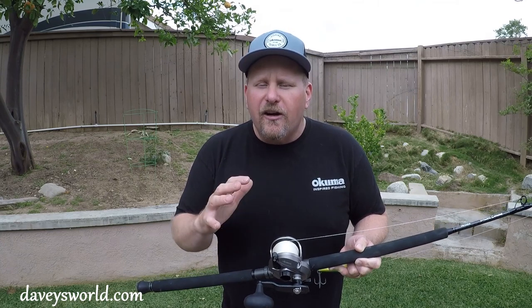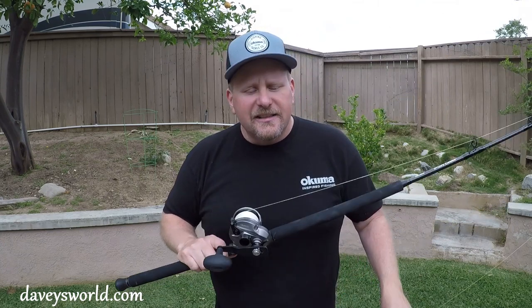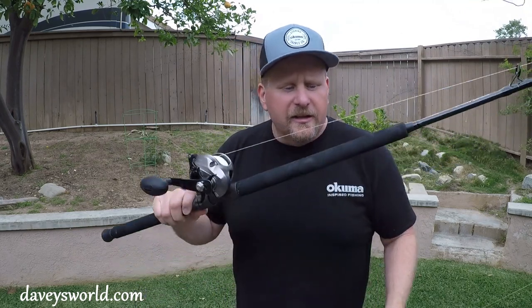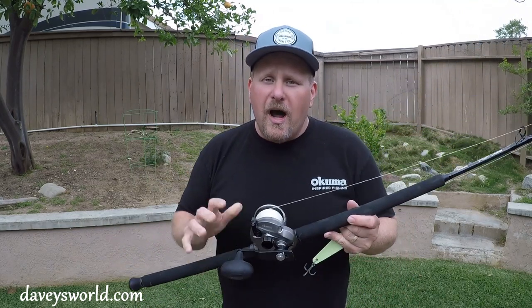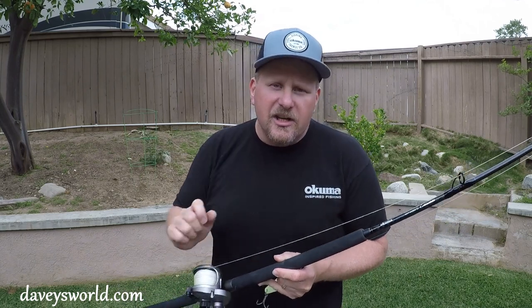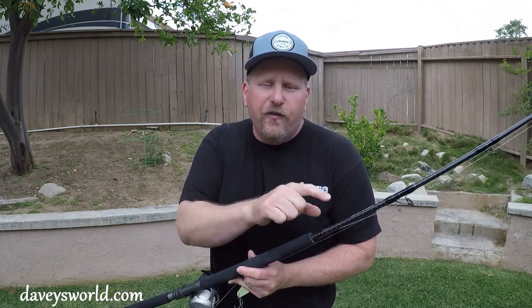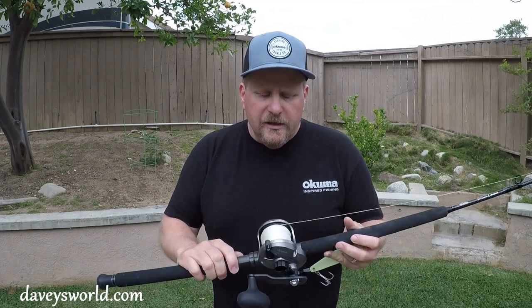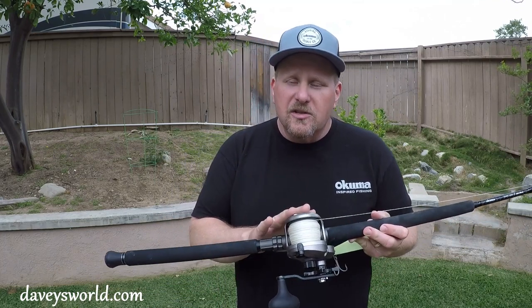So anyway, that yo-yo jig — very effective. All it consists of is a heavy jig, whatever brand you like, there's a lot of them out there. Now for rod and reel for the yo-yo jig, what I've got here is the Okuma PCH Custom. This is the seven foot heavy casting rod. It's got a lot of backbone and it's a great rod for the yo-yo jig. On the reel, I've got the Tesoro 12.